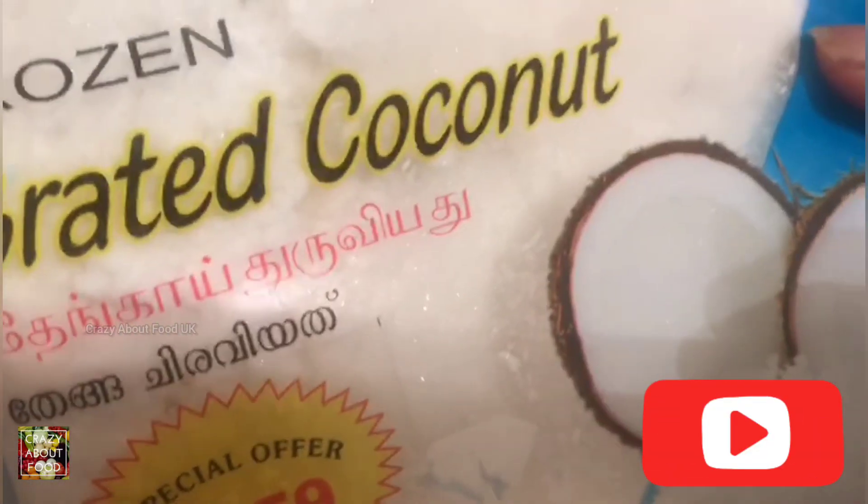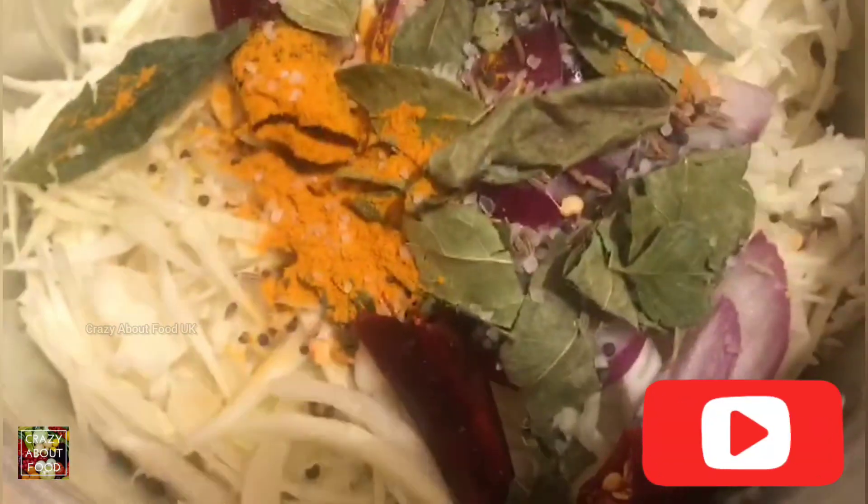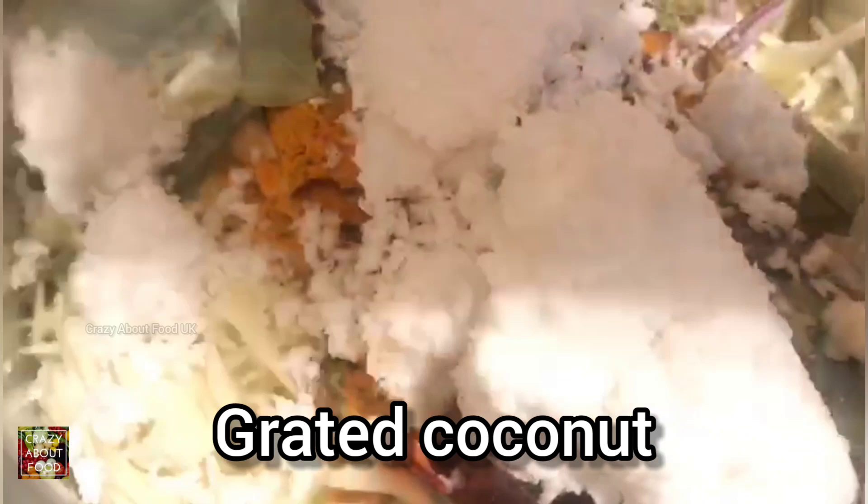Now we have some coconut — that's grated coconut. If you have the fresh one, use the fresh one, but we are using frozen which is almost the same. Give it a nice mix and make sure you mix it well.